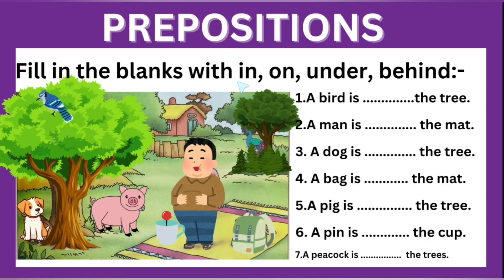Prepositions — fill in the blanks with in, on, under, behind. Number one: a bird is dashed the tree — this bird is on the tree. We will write O-N, on. A man is dashed the mat — this man is standing on the mat. A dog is dashed the tree — this dog is not on the tree, this dog is under the tree, under the shade of the tree.